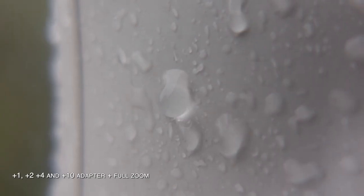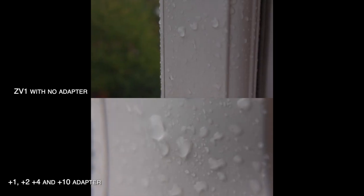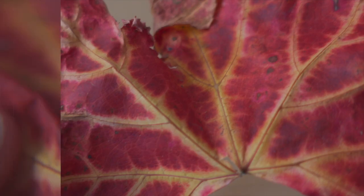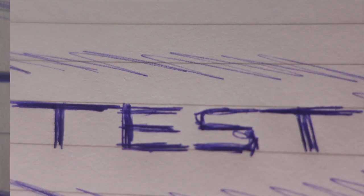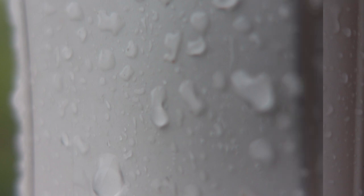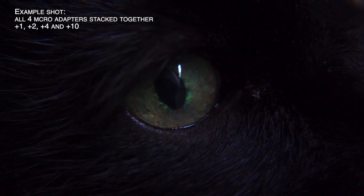With those last examples of rain on my window, I also zoomed in as far as possible with the full adapter kit — plus one through to plus ten — attached, to give you a sense of the maximum possible magnification. Lastly, I'm showing you the ZV-1 with no adapter kit versus the full plus ten kit for each subject to contrast the extremes of magnification you can achieve. For reference, most of that test footage at the beginning was using all of the macro adapters stacked together from plus one through to plus ten and various levels of zoom.